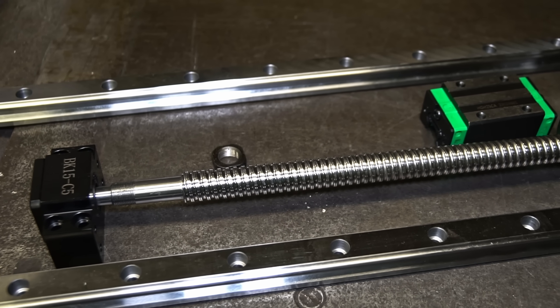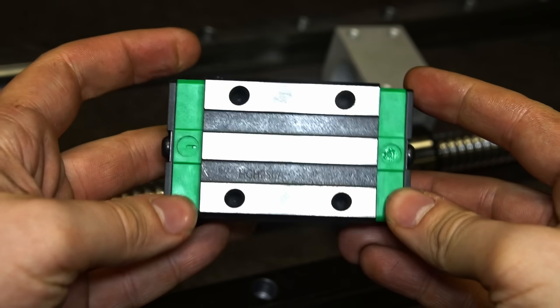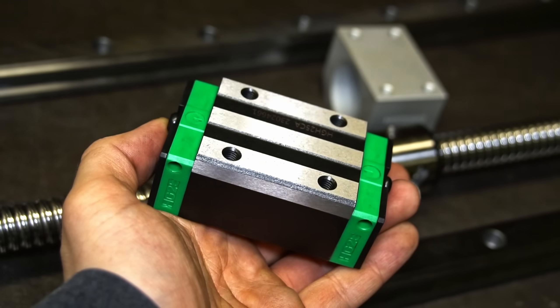Hello and welcome back. This time I'm going to put together the Z-axis. I'll be using the linear guides, a ball screw, bearings, etc. The ball screw will be driven by a motor to create movement.